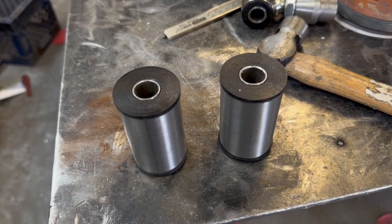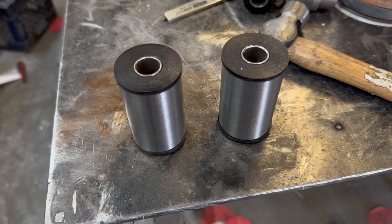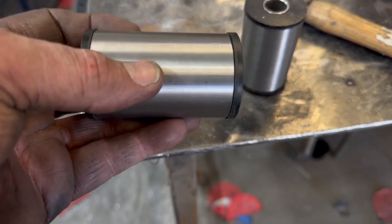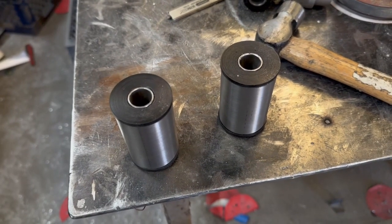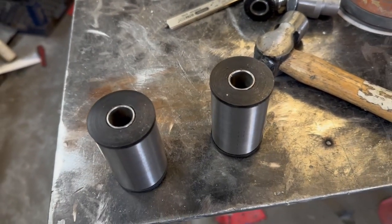Bushings are done. I'm going to get an inch-and-three-quarter hole saw, lay out the frame, weld this in, tack it in, and then figure out the shackle part — the pivot part, the mounting part, whatever you want to call it. So that's next.